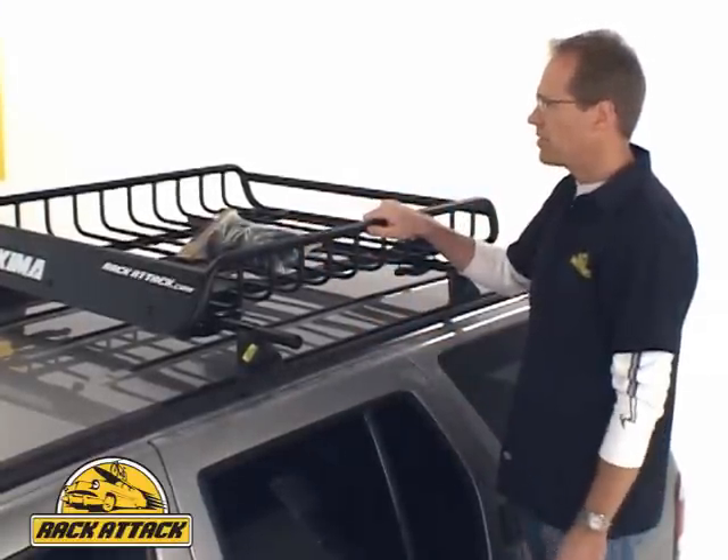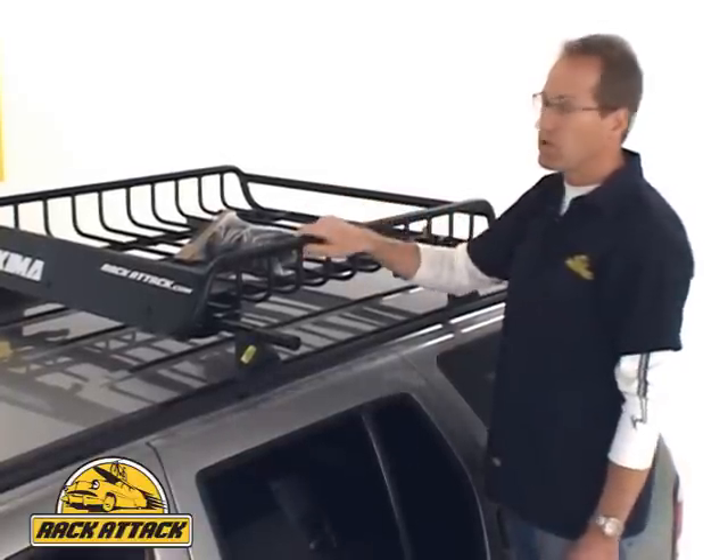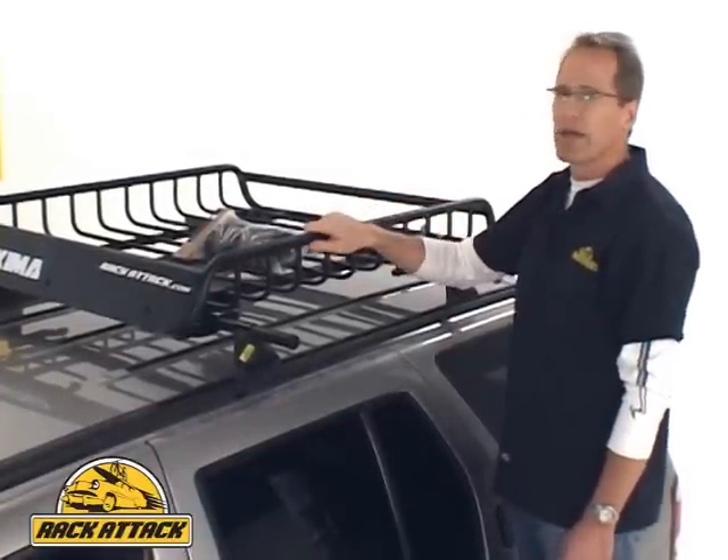It's a great way to carry gear and luggage. It's an excellent roof carrying system. The Load Warrior also has a bigger brother called the Mega Warrior for bigger vehicles and bigger loads.